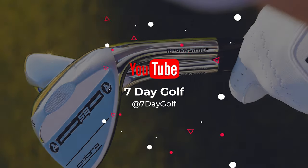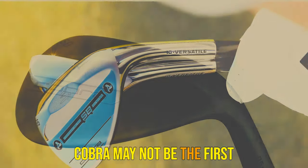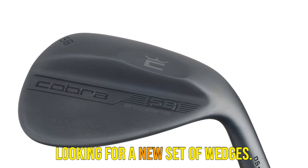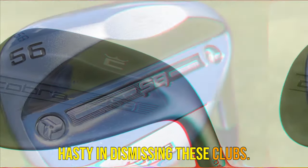What's up guys, today's video is on the Cobra Snakebite Golf Wedges Review 2023. Cobra may not be the first brand you think of when looking for a new set of wedges. However, you should not be hasty in dismissing these clubs.